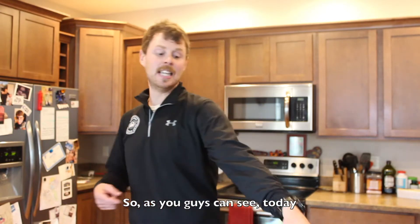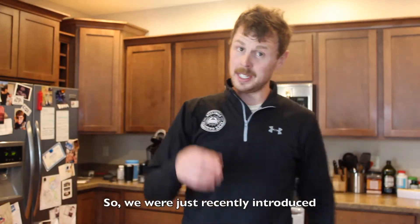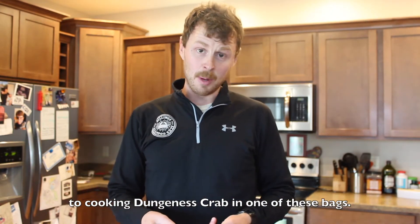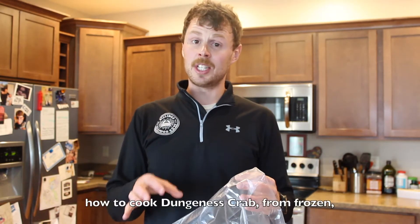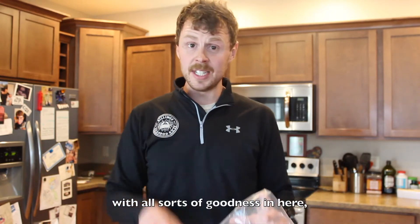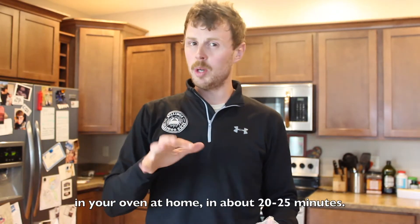As you guys can see, today we got the bag. We were just recently introduced to cooking Dungeness crab in one of these bags. This is just a basic oven bag and what we're about to do is show you how to cook Dungeness crab from frozen in your oven at home in about 20-25 minutes.